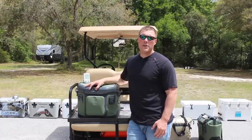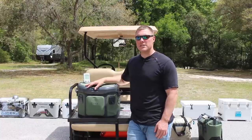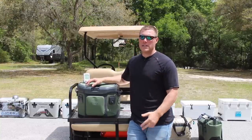CoolersonAle.com here for a review of the OtterBox Trooper 20. Many of you at home wanted to see this cooler, so we went ahead and got it and did an ice retention test. We're just wrapping that up alongside the OtterBox Trooper 30 as well as the Engel HD.